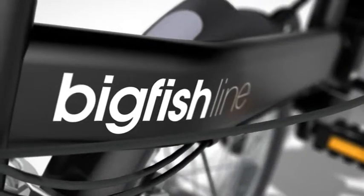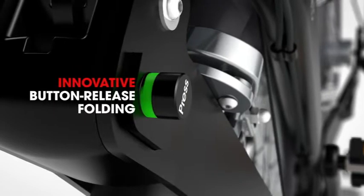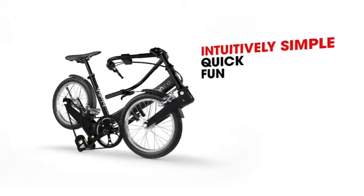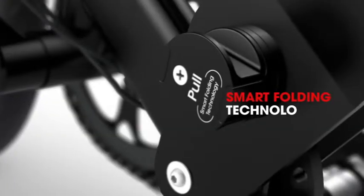Big Fish introduces smart folding technology. For the best experience, we integrated an innovative button-release folding system, making it intuitively simple, quick and fun to fold. We call this smart folding technology.